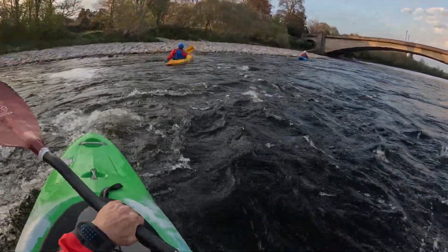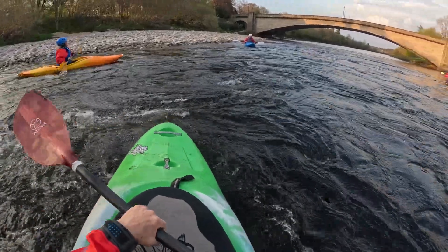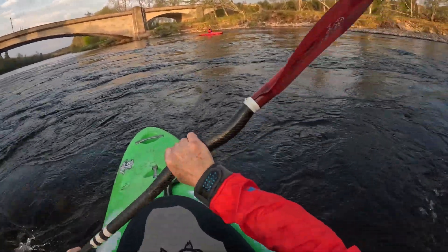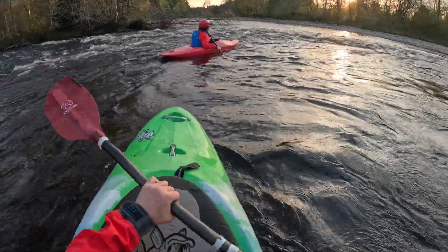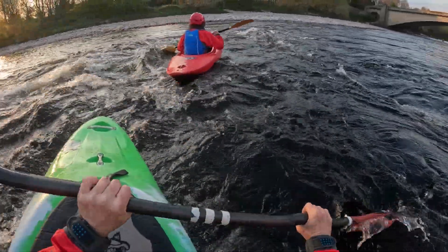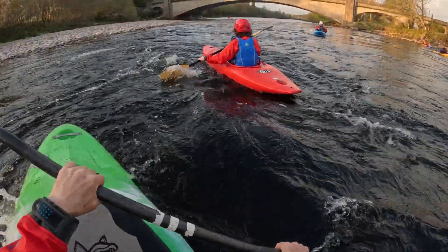That's good, Debbie! Very good! That's not bad for your second week out. That's it, stay calm. That's good, stay calm. And just paddle forward. Paddle forward.